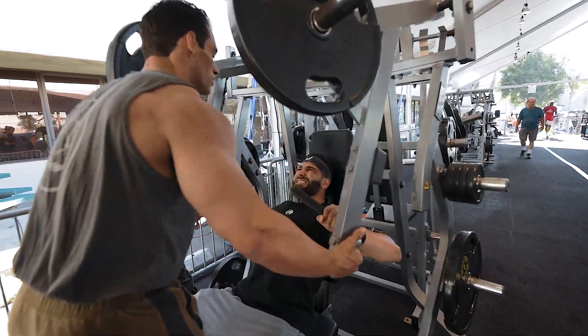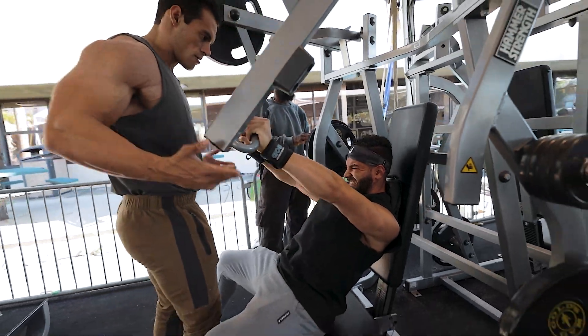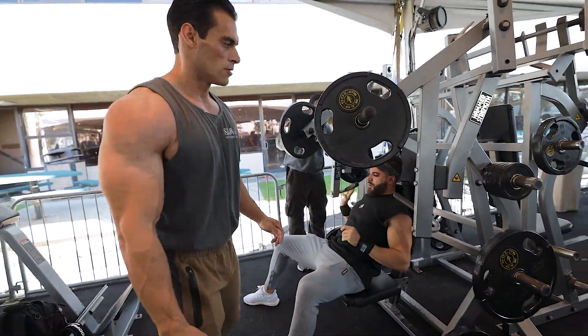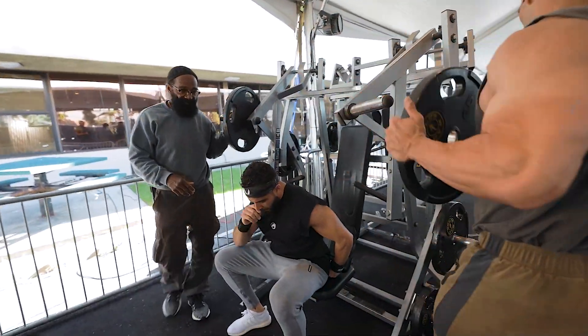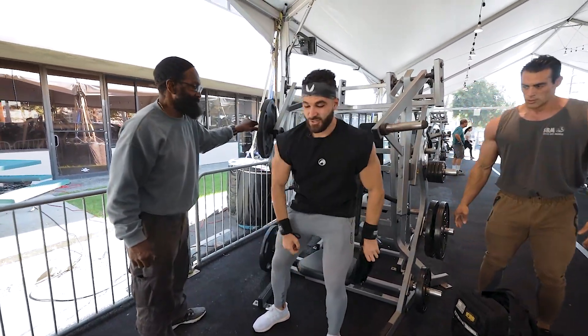Come on — big one, big one, big one. Again. That's it right there, perfect. Good — how'd it feel? Feels great, Charles. Oh, this is intense! It's good though.